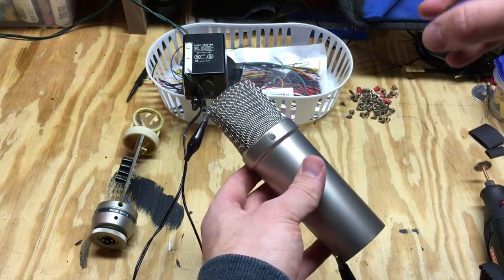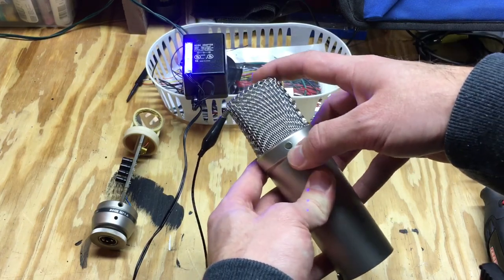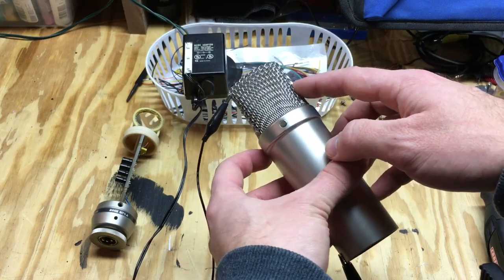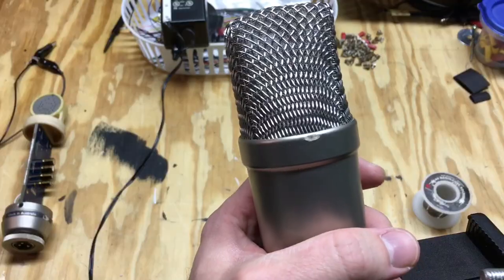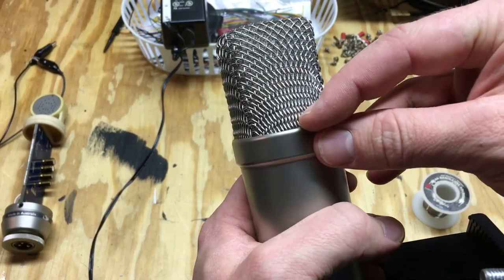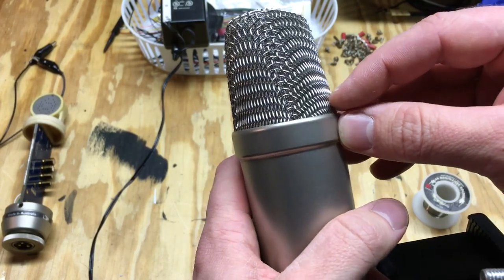That means we have some sort of connection issue from this metal screen to the body, which is supposed to block out all the noise that gets inducted into our microphone. I need to come up with a way to get a better signal from this screen to the body. What I'm going to try is drilling a hole through the backside of this to see if we can bolt or screw the screen back on to get a good connection.